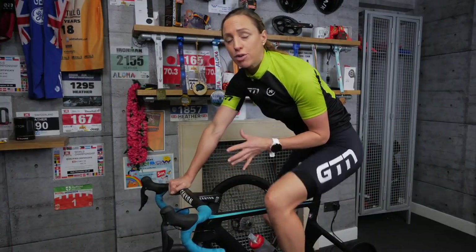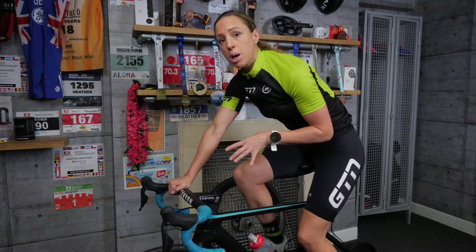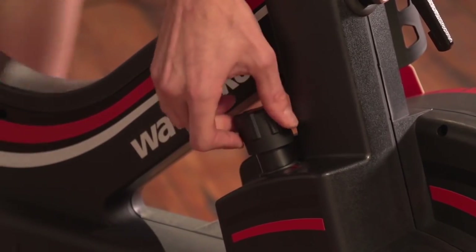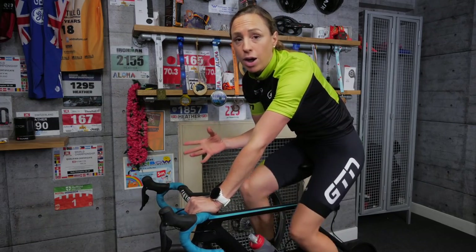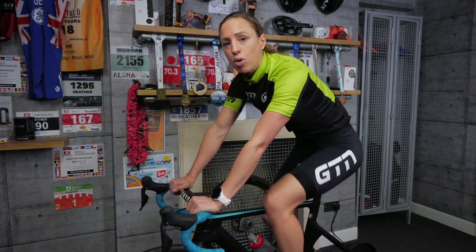The most common method of indoor training for triathletes is cycling. All you need is either your own bike and a turbo, you can do it on rollers, a watt bike, or a spin bike. Most gyms will have a static bike of some sort, but if you've got the choice, it's best to find a spin bike that measures power, or a watt bike, so you can use watts to help structure your training more easily.